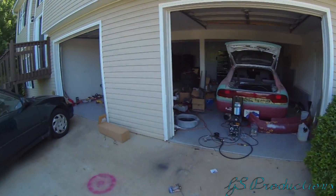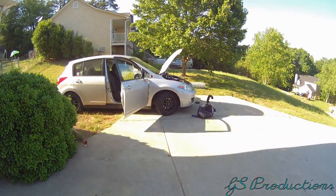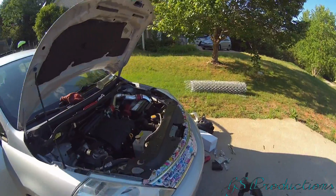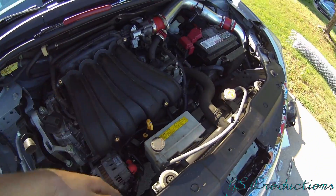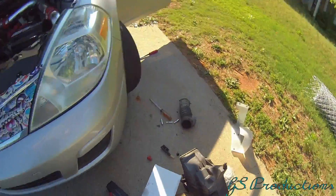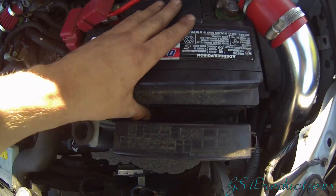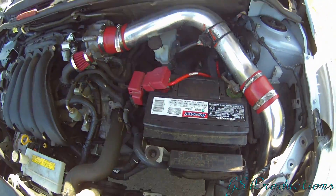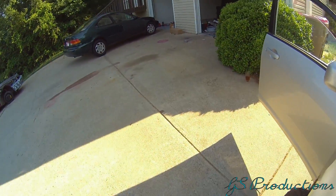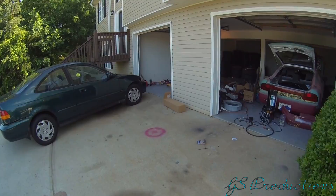I'll see you guys in the next video - comment, subscribe, ask questions if you have any about the air intake. Getting the spark plugs off was literally taking off the whole manifold and air box, which was ridiculous. I had to take the battery out too. Comment, subscribe, like, dislike - whatever you want.